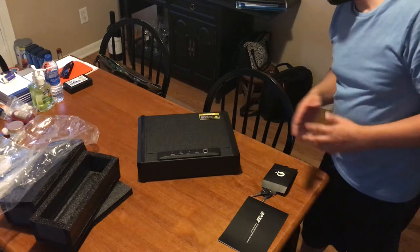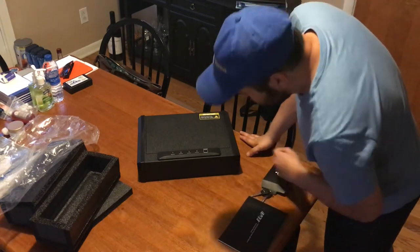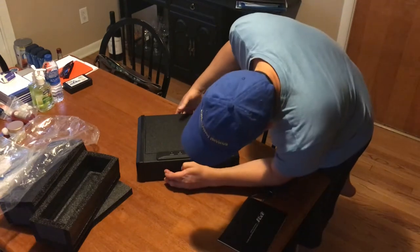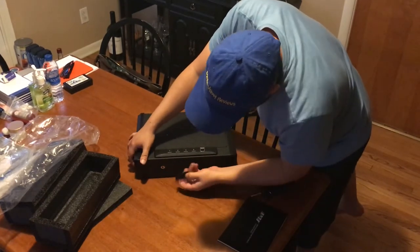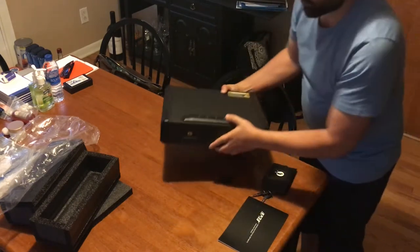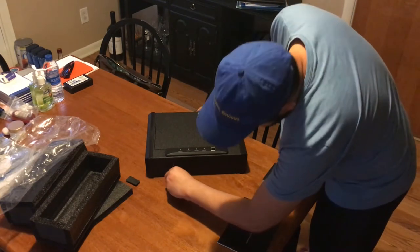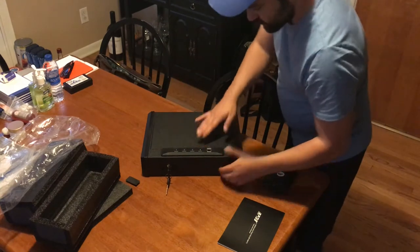It says: 'Press lid firmly to lock. Never lock keys in safe. Only install new batteries.' I'm not sure how to open it yet — maybe it's a default like 0-0-0-0 combination. Here's where the key goes. There's a little rubber covering over the keyhole. We're gonna open it up with the key — stick the key in there, and bam, it opens up just like that.